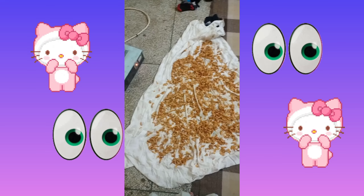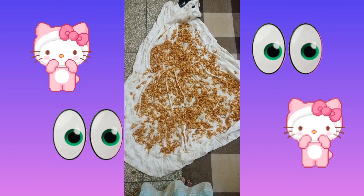Hello, everyone. Today I will prepare for a nice and soft bath.